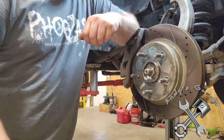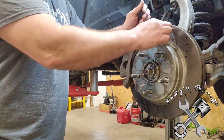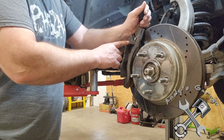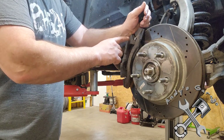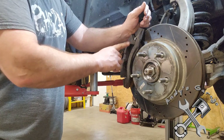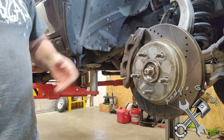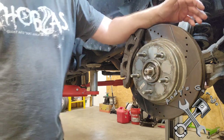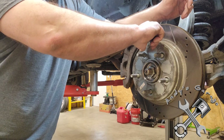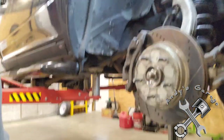I went with the Z36 towing and hauling package because it comes with the drilled and slotted rotors and a synthetic carbon fiber ceramic pad. I've had them for a year and did a lot of towing last year with them, and I noticed one thing about them.